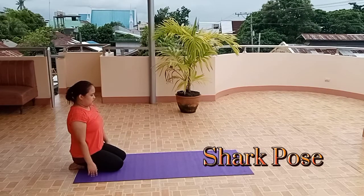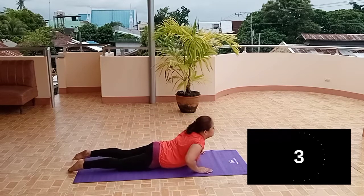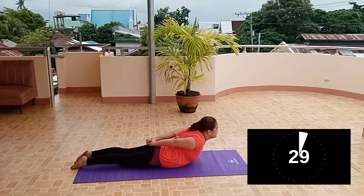The last one is Shark Pose. Lay flat on your tummy, lift up your head and shoulders, and bring hands together behind your back.